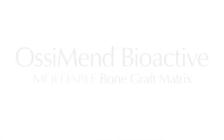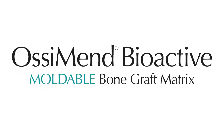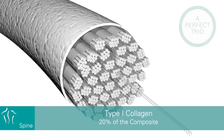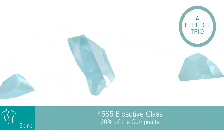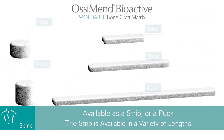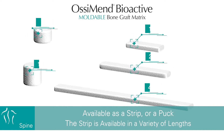We have advanced further with the development and launch of Ossiman Bioactive Moldable Bone Graft Matrix. The composition is a perfect trio of collagen, carbonate apatite bone mineral, and bioactive glass, providing an ideal environment for bone growth. Ossiman Bioactive Moldable is available as a strip or a puck, with the strip available in a variety of lengths.